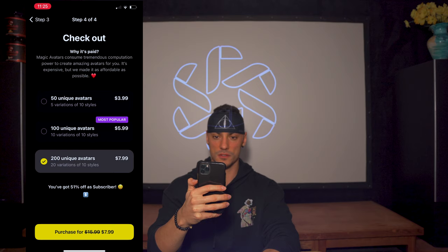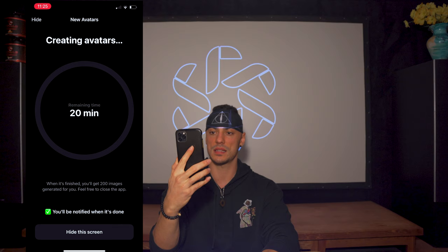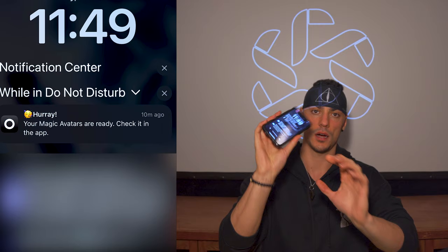Confirm with Face ID. Purchase was successful — uploading the photos now, and it's creating the avatars. We just have to wait 20 minutes and we'll check back in once the images are generated. Already down to 18 minutes. Excited to see if we can generate my dream physique.